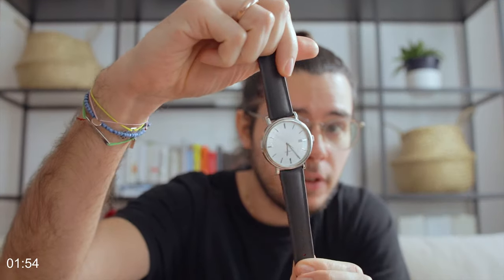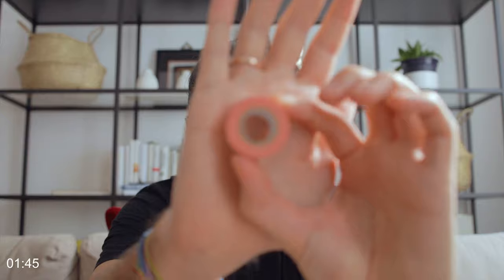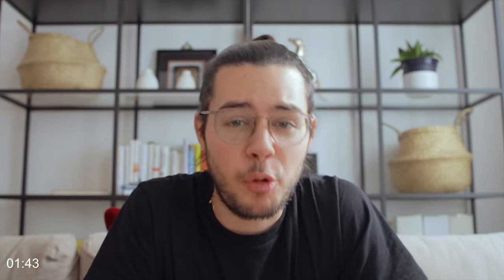You have your watch. We need a tool — something like this, a fitting tool. Then we need some tape, and of course we need a new strap.